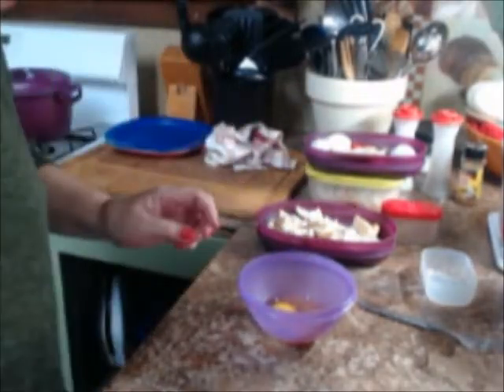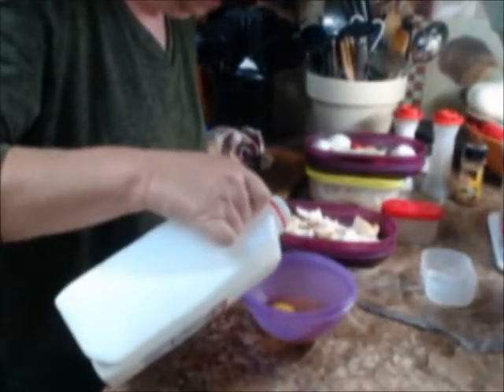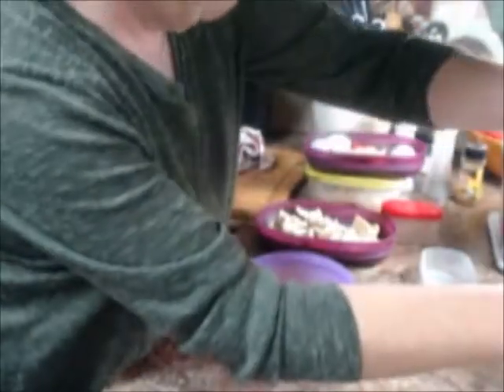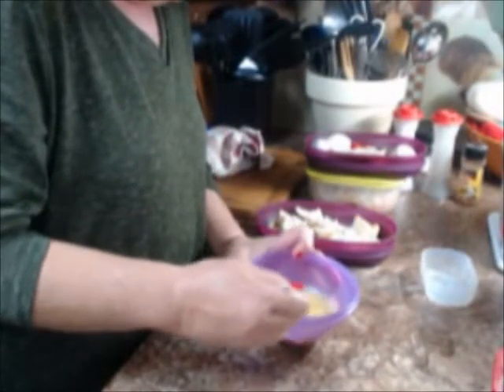Then we're going to take two eggs. If you like flavored creamer in yours, by all means do that. You can use flavored creamers, half and half, milk, whatever you want. We're going to put a splash of milk in here and take some cinnamon. I'm going to sprinkle a little bit of cinnamon in there and then whisk it all around, get it mixed up real good.